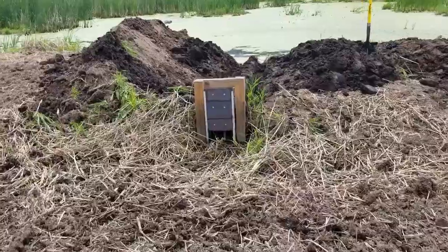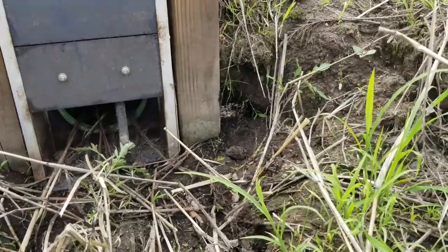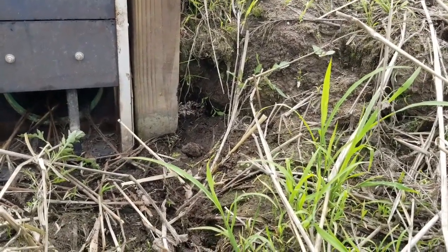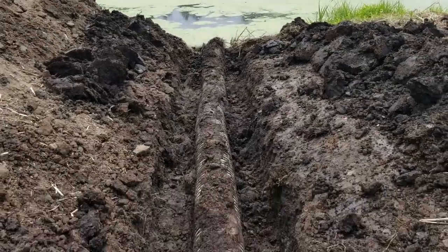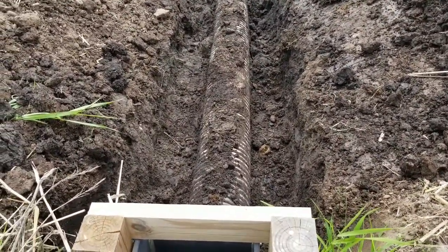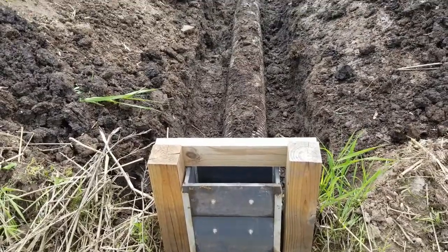I got the pipe pretty much completely dug out. There's my hole where we had evidence of washout last year — you can see daylight through there. Interestingly, when I dug along the pipe there were no evident signs of a trench going through or anything.